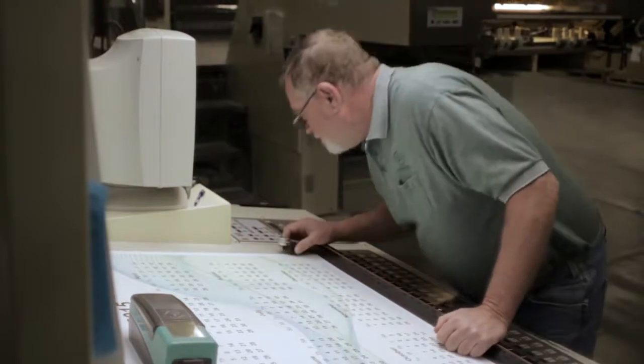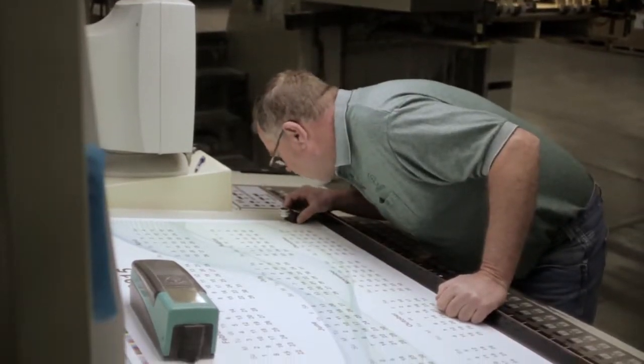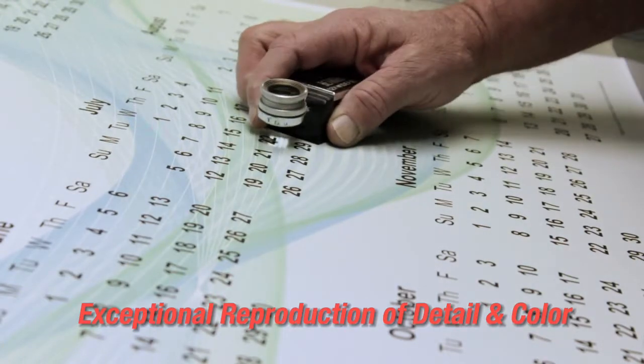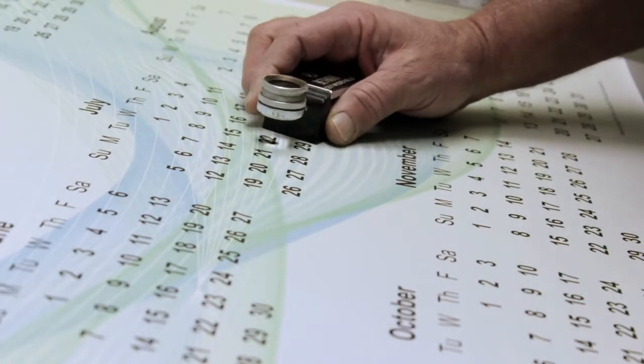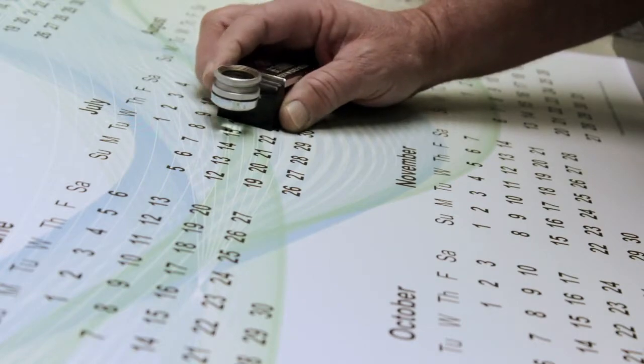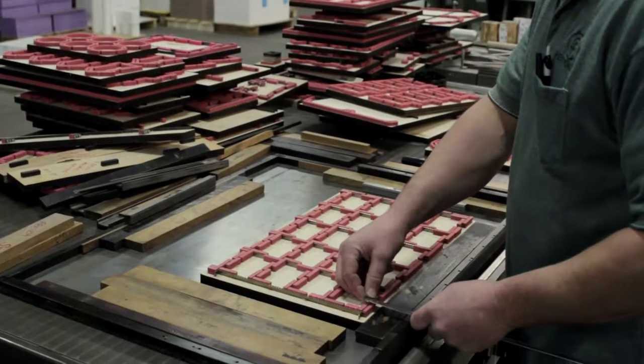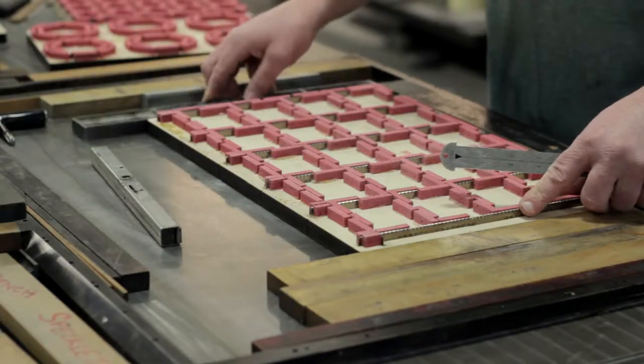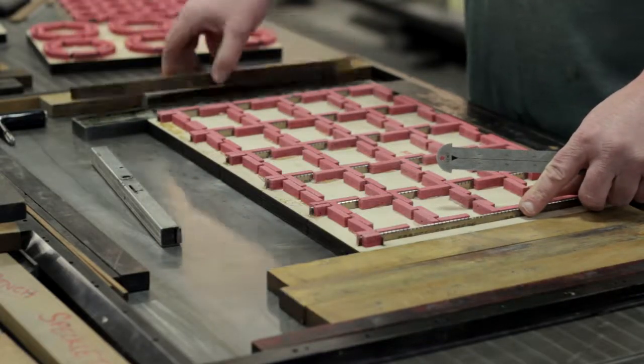This proprietary coating also helps control dot gain, allowing for exceptional reproduction of detail and color. The excellent dimensional stability of this synthetic paper also ensures that registration is spot on. In finishing, the user-friendly characteristics of Polyprint permit top coating as well as trouble-free die-cutting of intricate shapes.